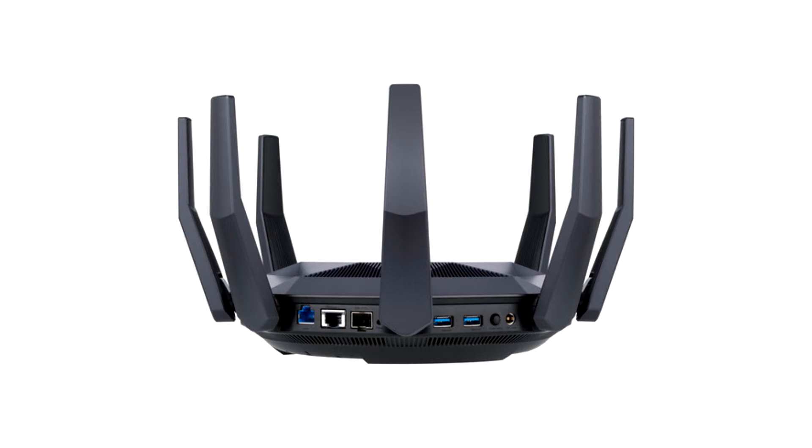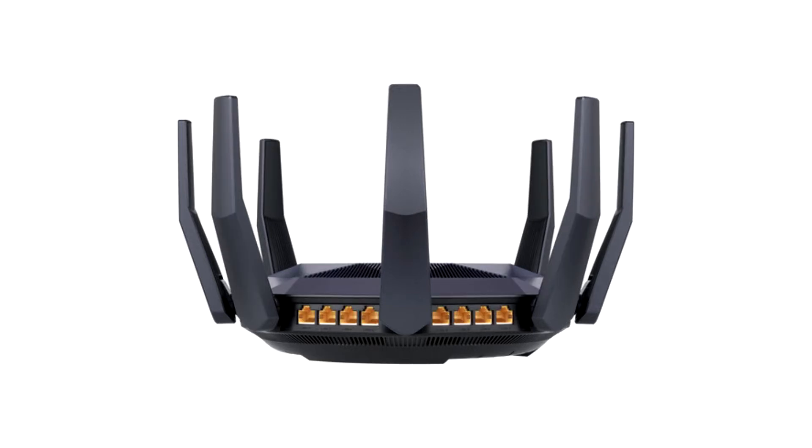ASUS today introduces the RTAX89X, a massive, arachnid-looking high-end gaming router with no less than 8 antennae. Its wireless networking component is as impressive as its wired networking one.